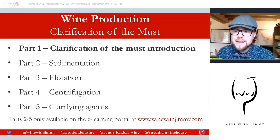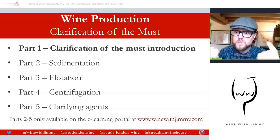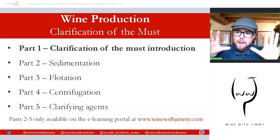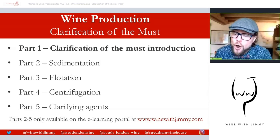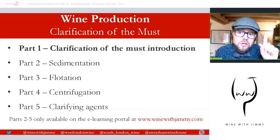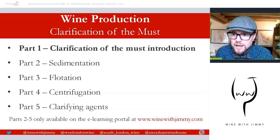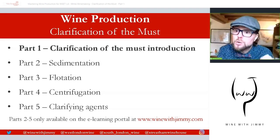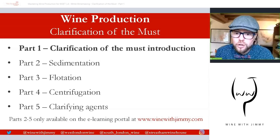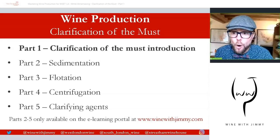Now if you have any comments, questions or concerns, you can get in touch with me here at the World of Wine with Jimmy. You can do that by commenting on this video below. Please make sure you click subscribe and like as well, or you can get in touch via the social media you see at the bottom of every slide, or by the website www.winewithjimmy.com.